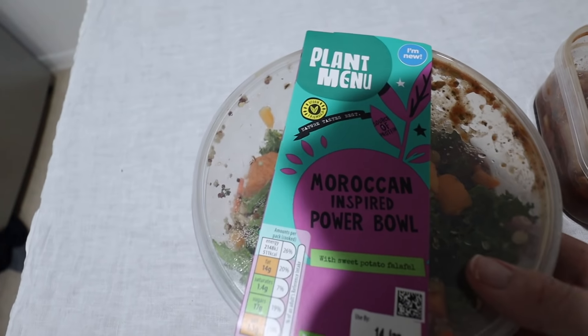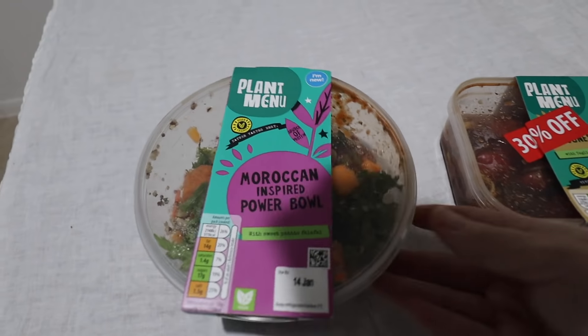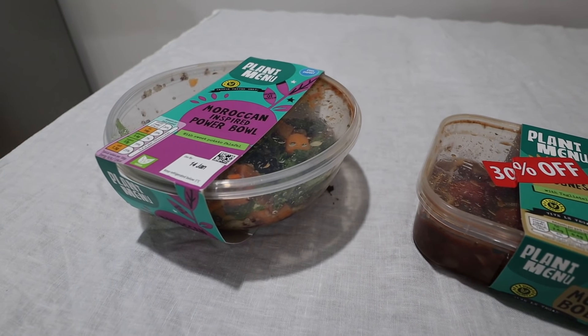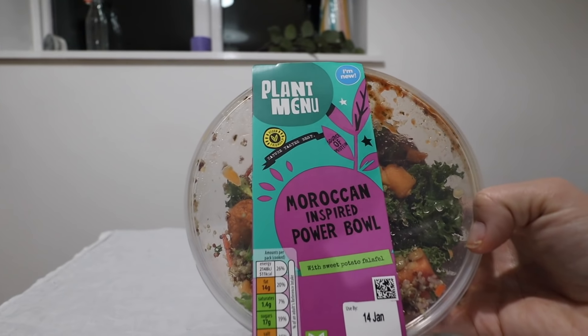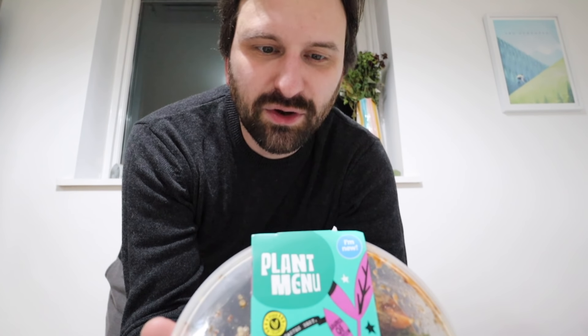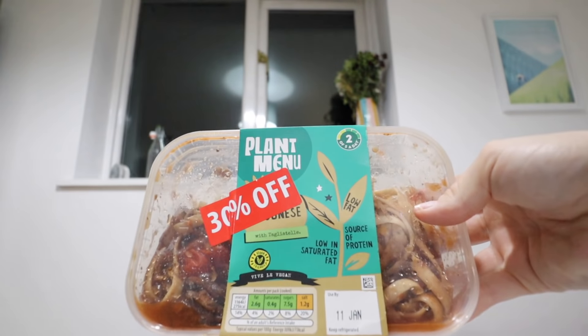I thought you liked this stuff because it has quinoa in and you like quinoa. I'm going to get abuse for saying quinoa — I would have always said quinoa until I got mocked and now I say quinoa, which is equally mockable, so whatever. Lawrence is having the Moroccan inspired power bowl — cooked quinoa, green lentil and brown rice mixed with kale, sweet potato falafel, sweet potato and dried sweetened cranberry with a Moroccan style sauce. And I've got the Plant Menu mushroom bolognese — very mushroomy looking, got tomatoes. Oh, there's courgette in mine.